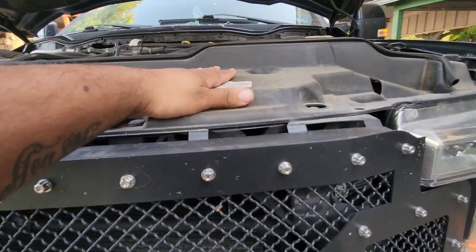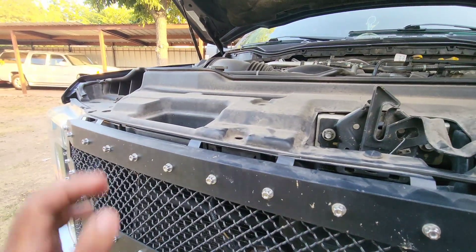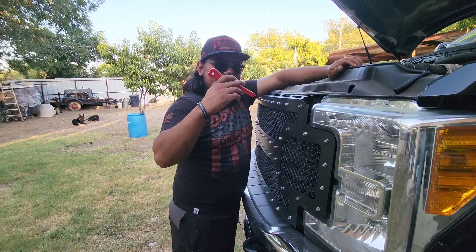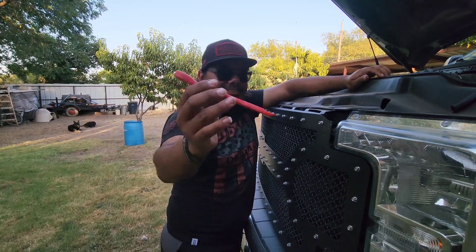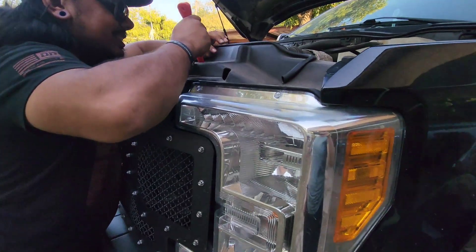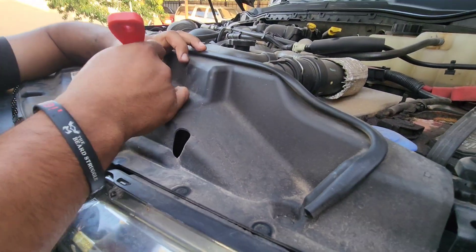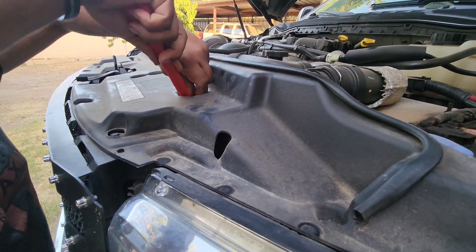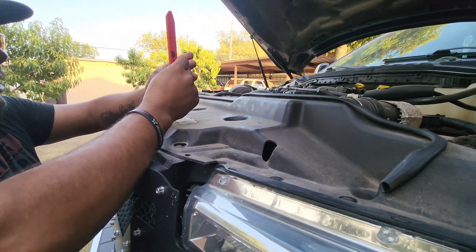First things first, we got to remove this trim, so time to get the clip remover. These are all clips we got to pop off. We got our tool for popping clips out — pop this clip right here like so, then pop this other clip like this and it comes right out. Make sure you keep these together.